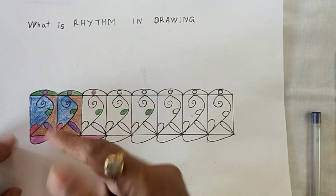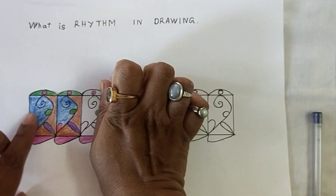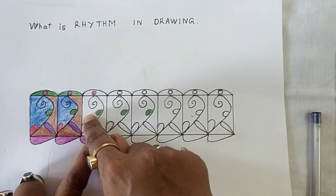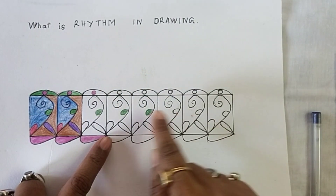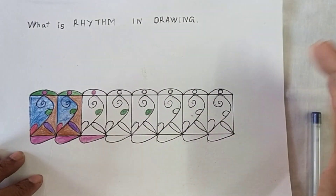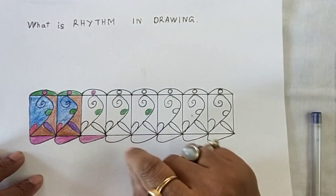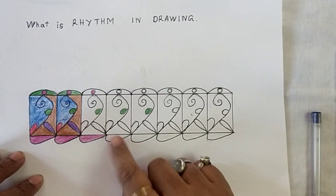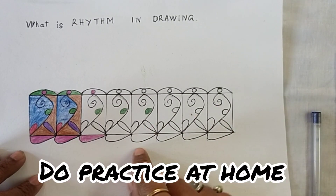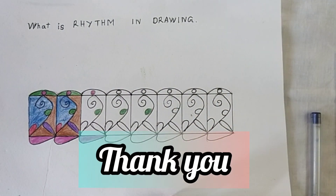Finally, we can return. This is the rhythm. If you do this, you can do this — this rhythm will be the same way. See you.